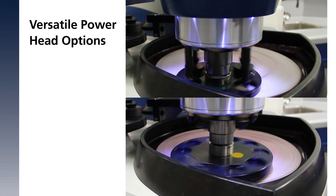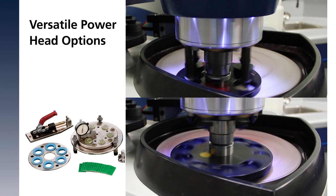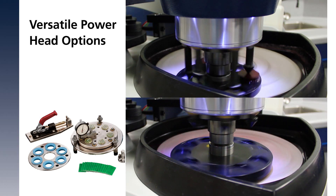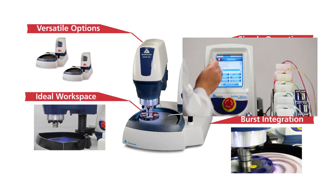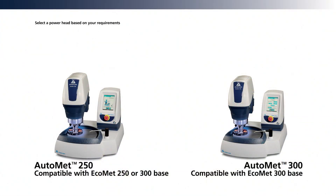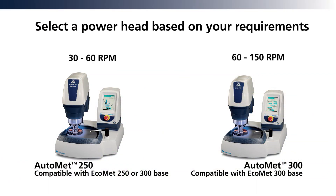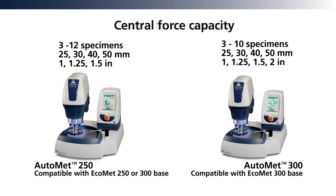Both powerheads accept single and central force holders, as well as specialty accessories for targeted grinding or glass slide holders. The single and central force operation variable speed reversible powerhead stops the specimen holder in the same location each time.